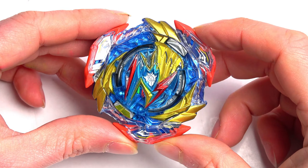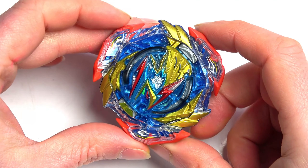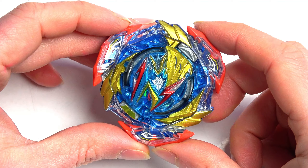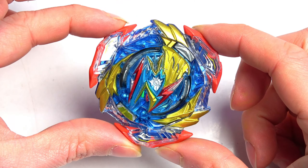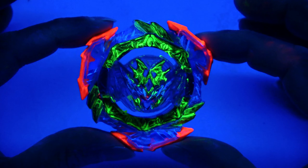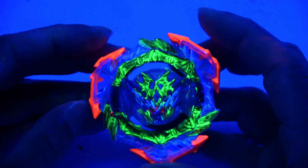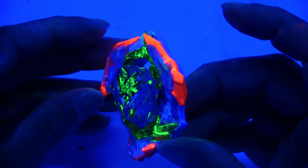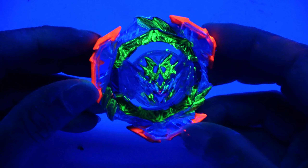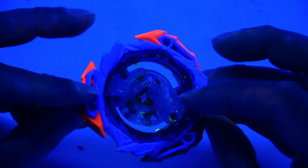Okay, my dudes, what is up? Today we're going to teach you guys how to make your Beyblades glow in the dark — to go from something like this into something like this. As you guys can see, this is Valkyrie. We've done some shenanigans to it and it is glowing up. It does look a bit messy, but I'm going to teach you guys how you can do this to your Beyblades as well.